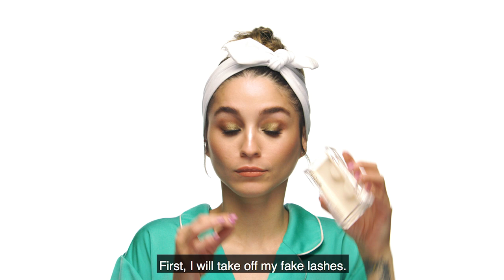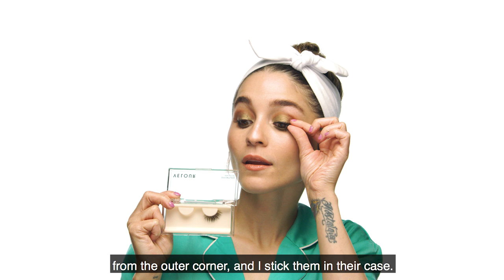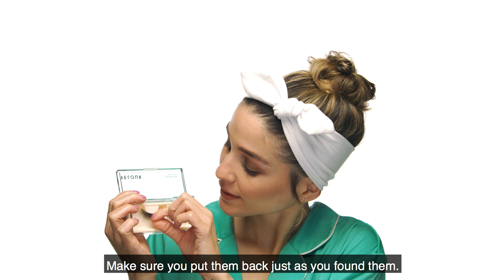Lo primero que haré es quitarme las pestañas postizas. Es un paso importante porque de esta manera puedes volver a utilizarlas y sacarles el provecho. Yo me las remuevo lentamente desde la esquina exterior y las pego en su estuche. De esta manera no se aplastarán ni perderán su forma original. Asegúrate de ponerlas tal y como las encontraste.